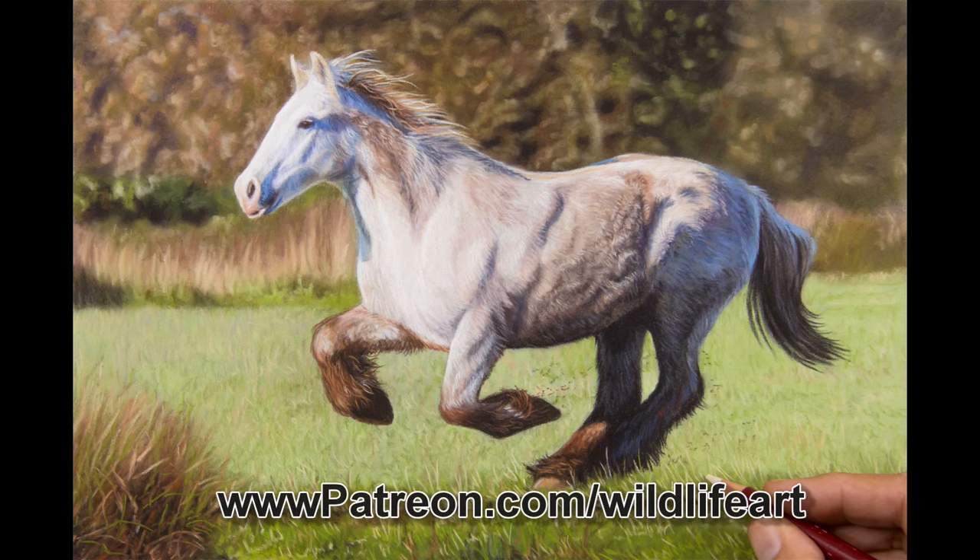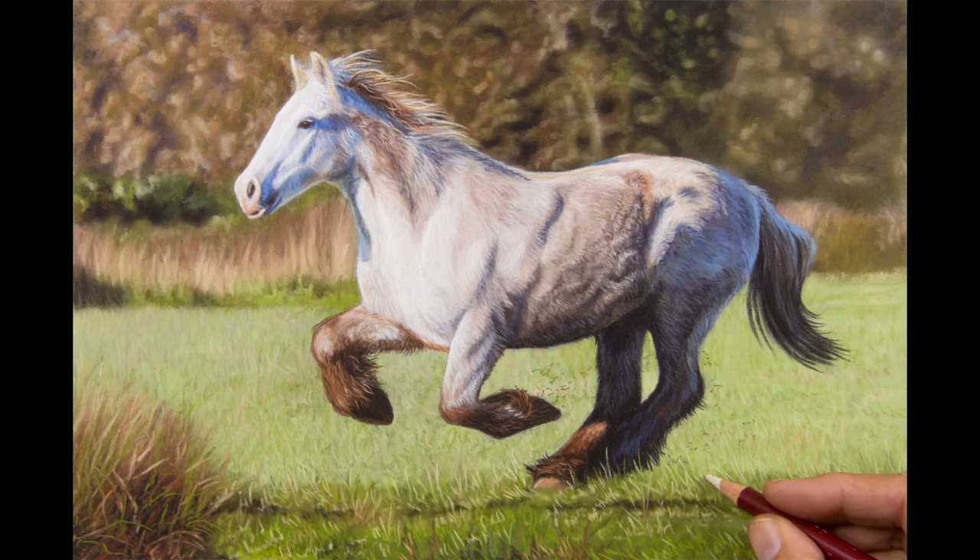As I said, there's a six-hour version on my Patreon art channel. Don't think you could never sit through six hours — you don't have to. You can obviously skip through parts and just see the critical bits that you want to learn about. So I hope to see you there soon, and enjoy your day.